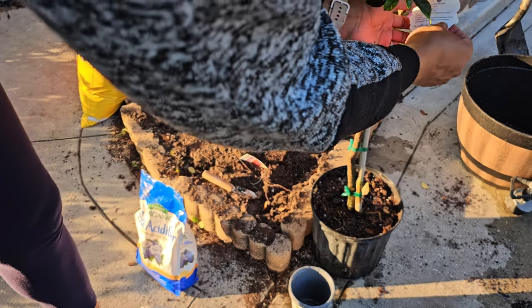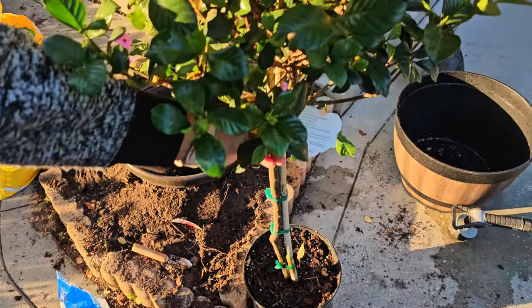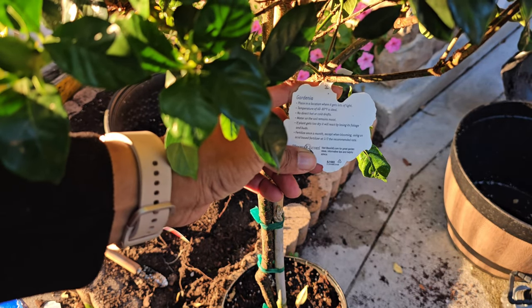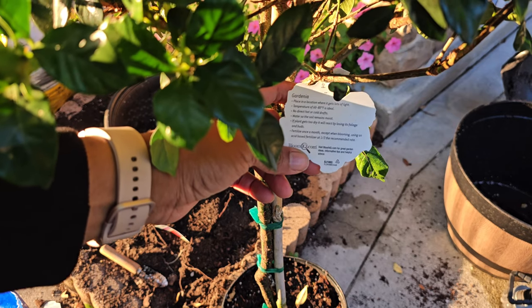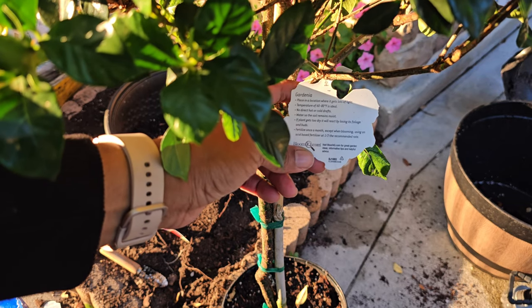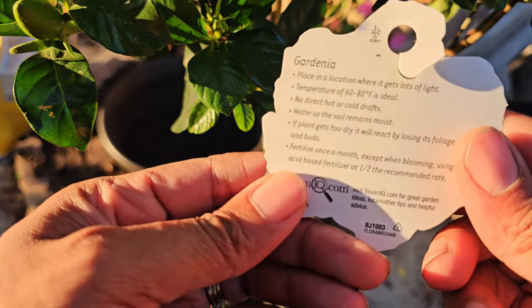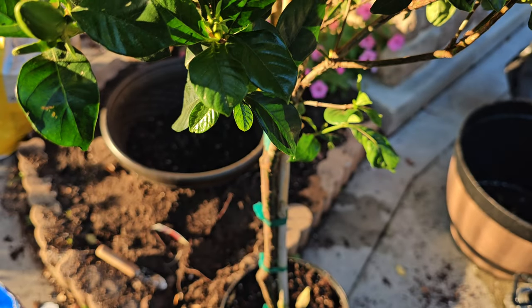Oh, there's a plant tag here! It says: place in a location where it gets lots of light. Temperature of 60 to 80 degrees Fahrenheit is ideal — no direct hot or cold drafts. Water the soil so it remains moist; if the plant gets too dry it will react by losing its foliage and buds — yep, that's what happened. Fertilize once a month except when blooming, using an acid-based fertilizer at half the recommended rate.